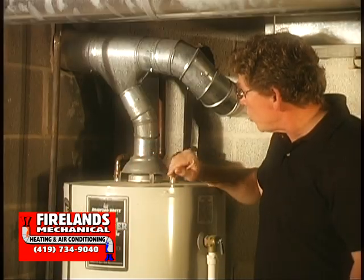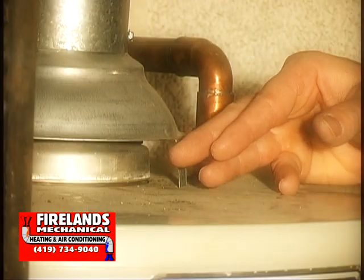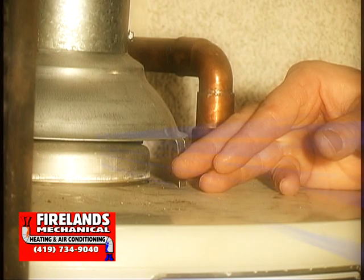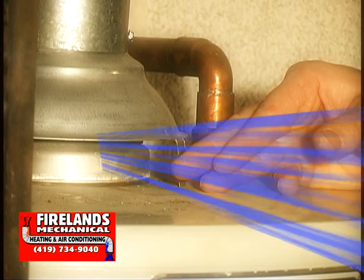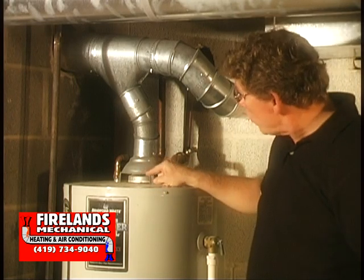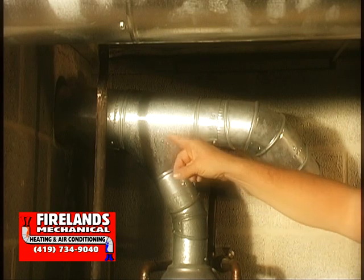Be careful — don't touch the draft diverter or the exhaust pipe itself because it is hot. What we want to do is put our hand right here. We should be able to feel cool air rushing past our hand. That means the air is being pulled in through the draft diverter into the vent and out the chimney. That's good — that means we're venting.